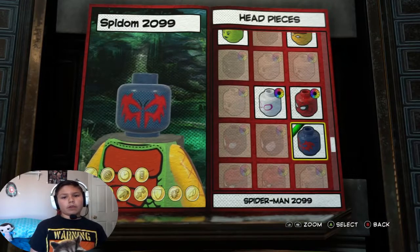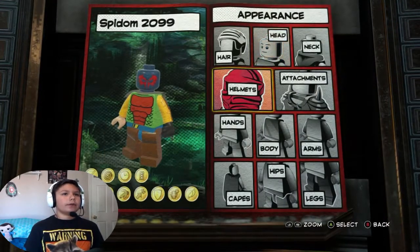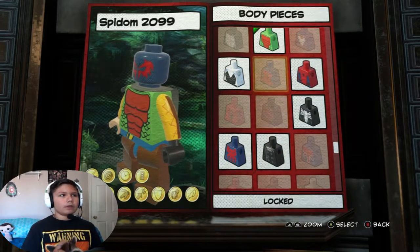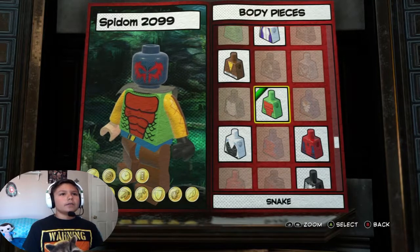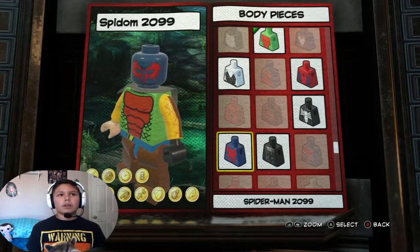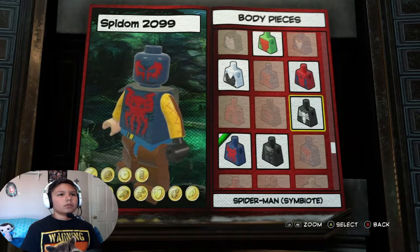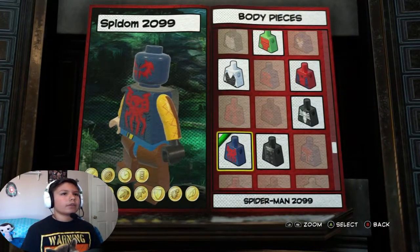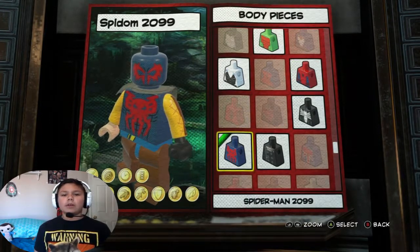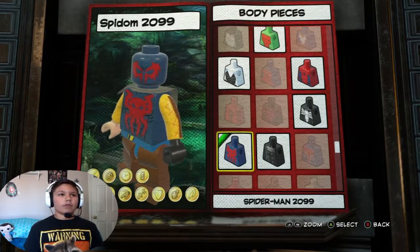Spider-Man 2099 instead of just the regular Spider-Man because I think it just looks more Venom-y and it has the 2099 colors, so I'm gonna choose this. For the body, here are the Spider-Man outfits. I was thinking Spider-Man 2099 for this - it looks Venom-y, and I'm going to go with Spider-Man 2099 body because it has the same reasons: looks venom-y, it's 2099, it has the colors.